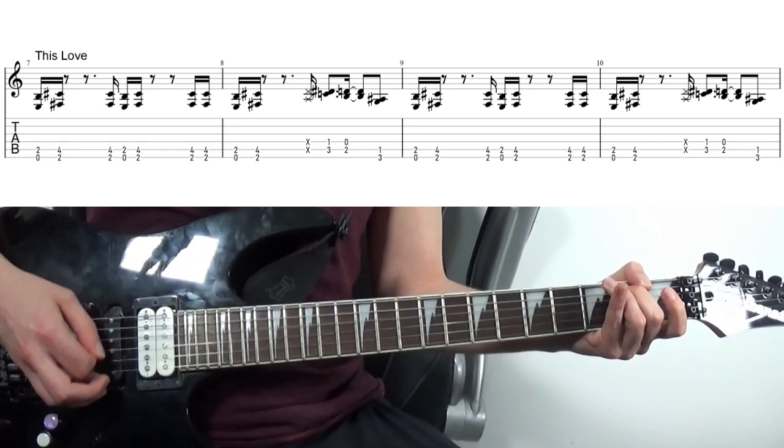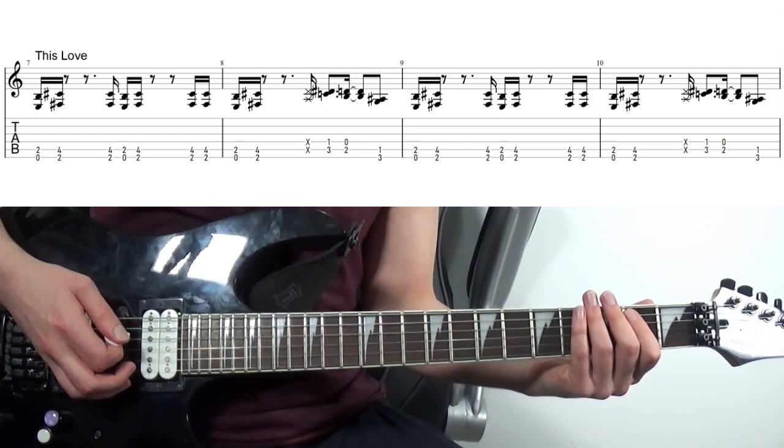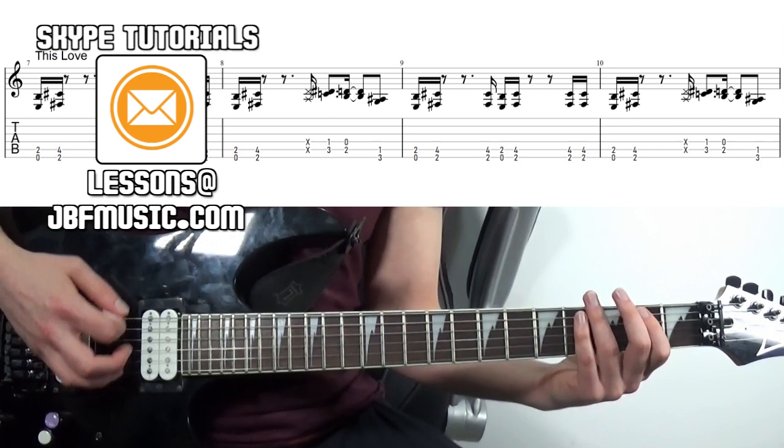So a bit like the last riff — in Domination, the one in This Love — we're combining this more subtle left hand muting rather than the more drastic version we've done before, again with the right hand muting. But it's the same principle in action: for these dead stops, if you flatten out your hand like this in between them as much as possible, you're going to keep the strings nice and muted.